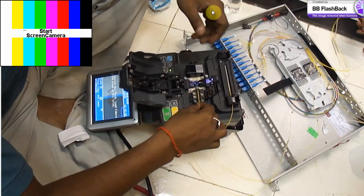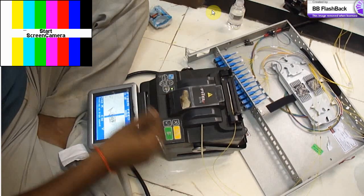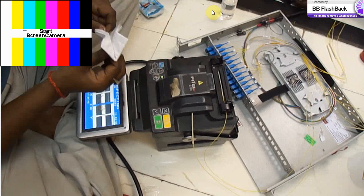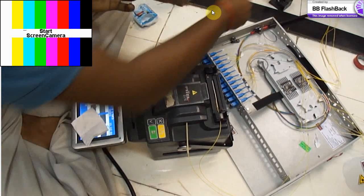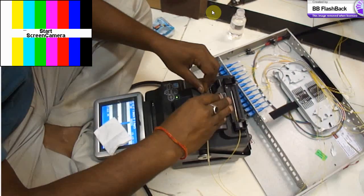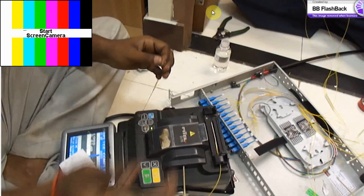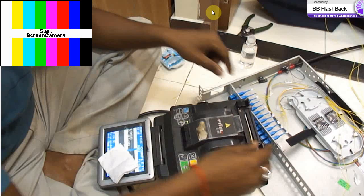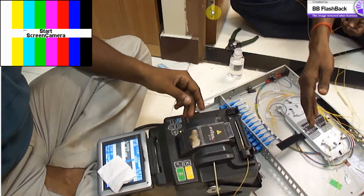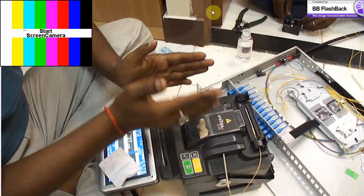While connectorizing, the fibers are first cleaned and then sharpened and cut. This cutting device provides a 90-degree cut, which establishes a smooth cut of the fiber so that when it is joined, there will be no loss of signal. Once cut, the fiber is polished and placed into the fusion machine.